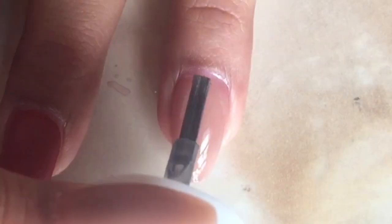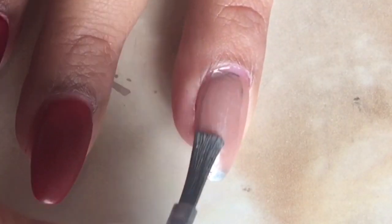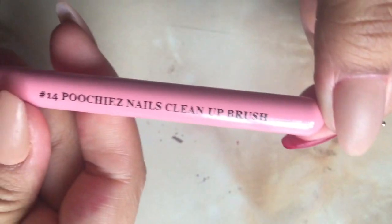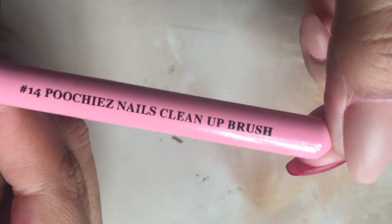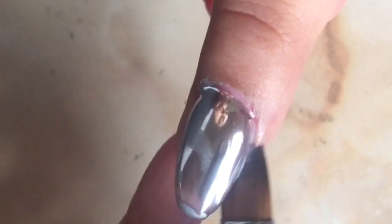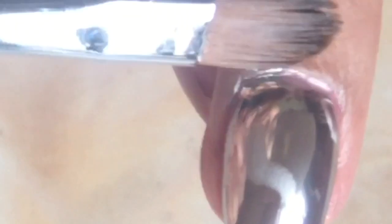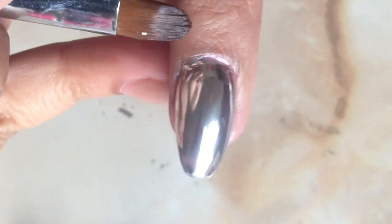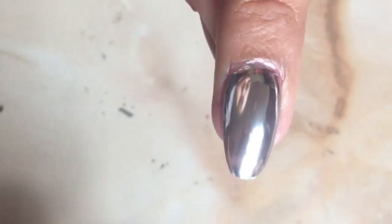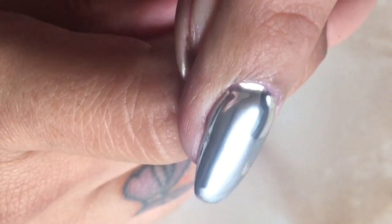To start the mirror effect, polish on a thin layer and let it dry. After it has completely dried, you can add another thin layer, and if you need to clean up your cuticle area, go ahead and do so. I'm using Gucci's Nails Clean Up Brush with some acetone to clean around the cuticle area. As it starts to dry, you can see the mirror effect shine through.